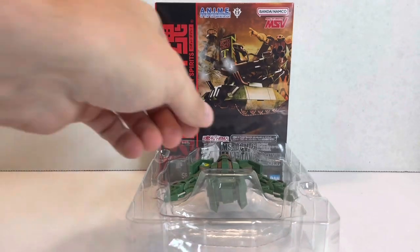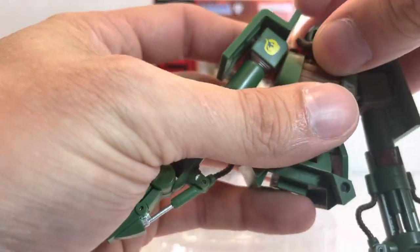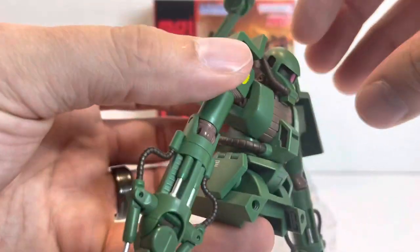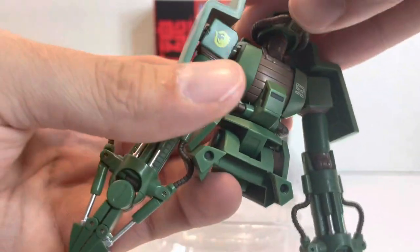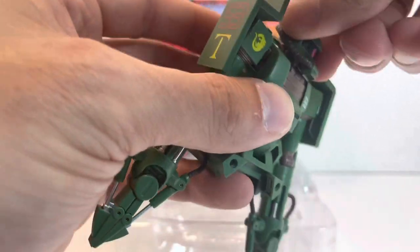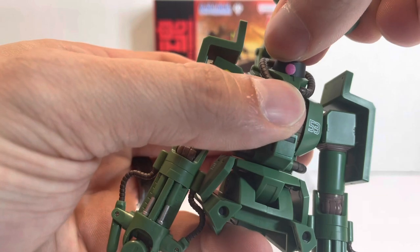Let's take a look at the more interesting part — the top half. The only thing that's truly a remold is the head of the Zaku. It comes forward about that far. It can look up quite a bit, and it'll do a full 360 like a normal Zaku 2. The top of the head is removable, and the mono-eye can be moved around just like normal.